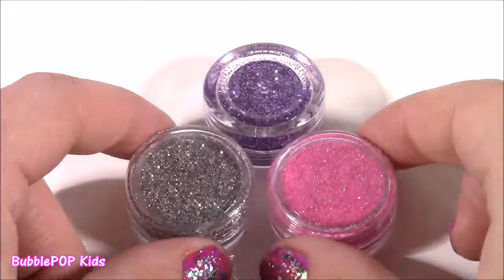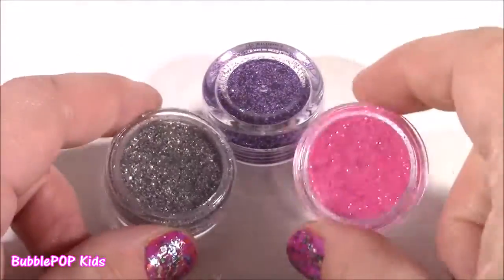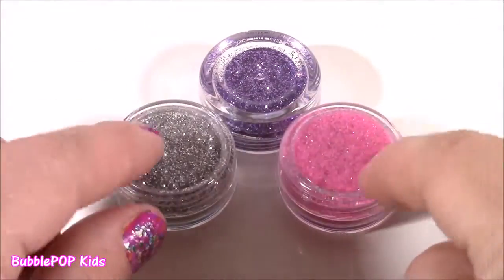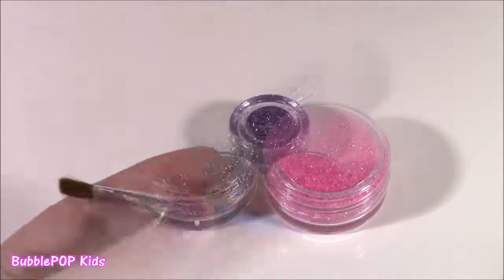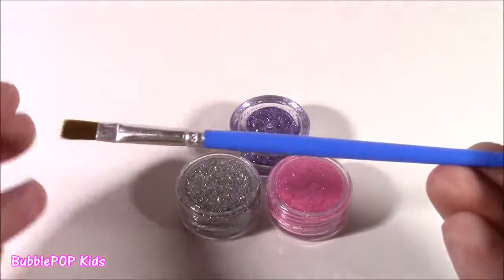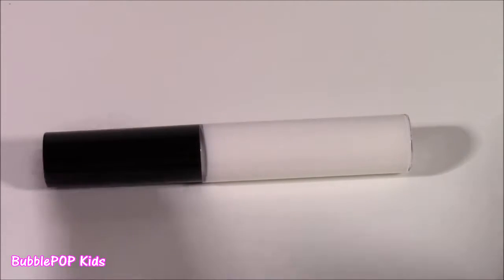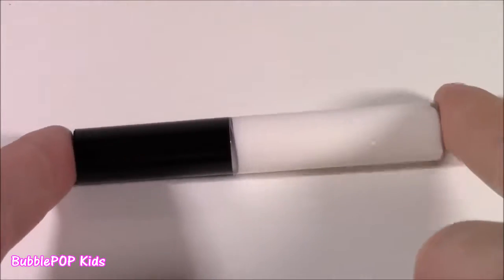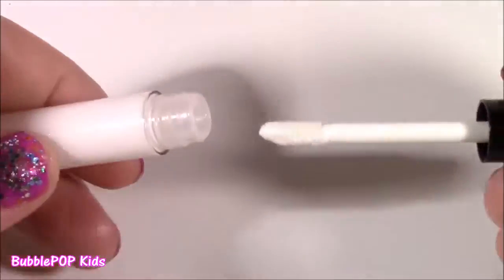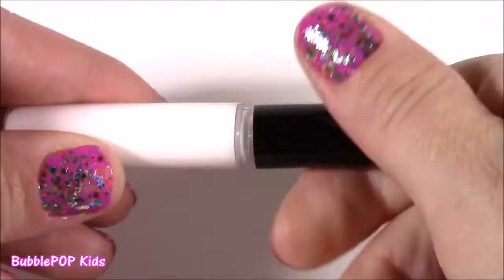So many accessories here — we get three of these little glitter pots: a silver, pink, and a purple. I guess these are to brush over the tattoos and make them super sparkly. To accompany the glitter, we also get this brush, which looks like a paintbrush to sweep it on and make it neat. The glitter can't stick on its own, so it gives you this little tube of body glue to put on your skin — it kind of looks like a lip gloss.